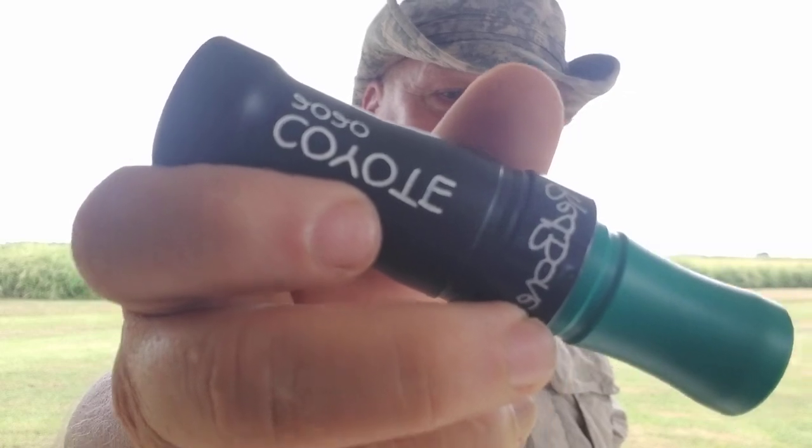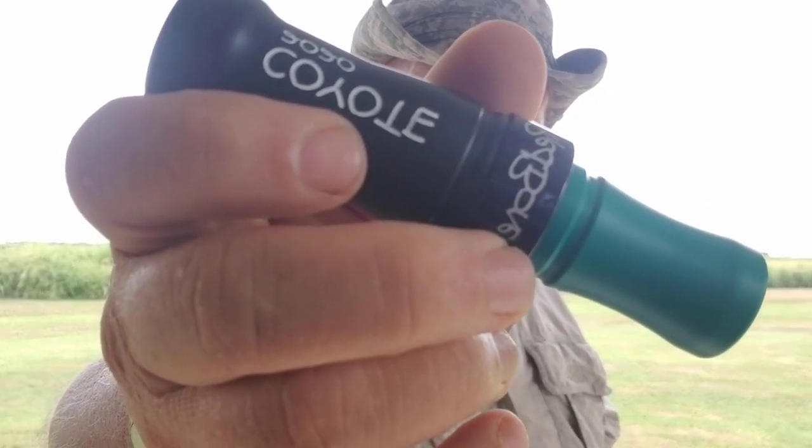It's a Redbone barrel, Redbone insert that's been kind of juked a little bit with red guts — big dog guts.